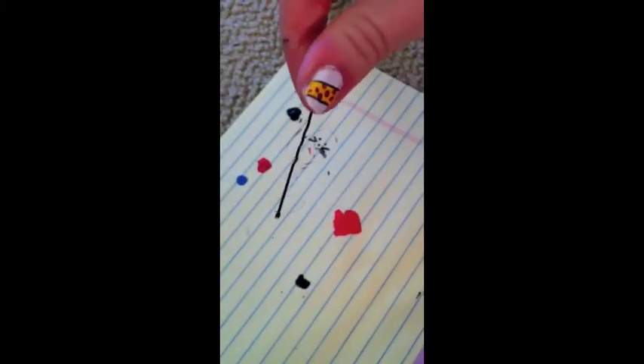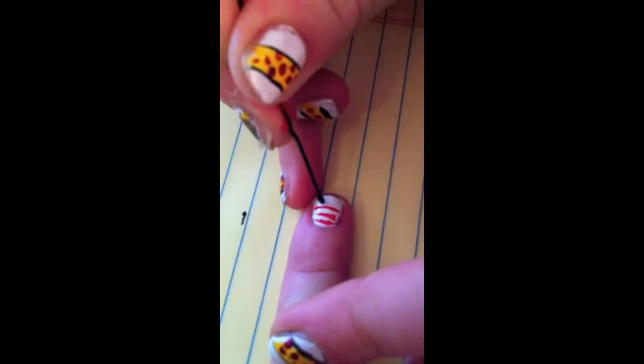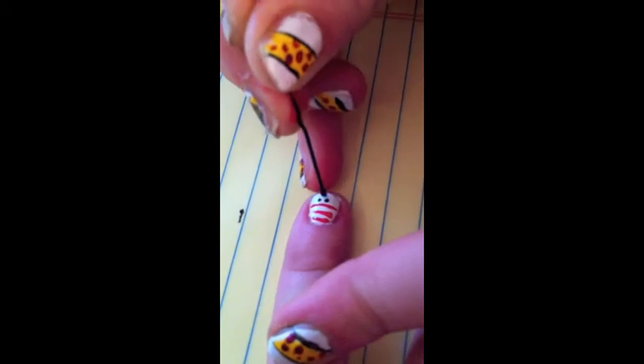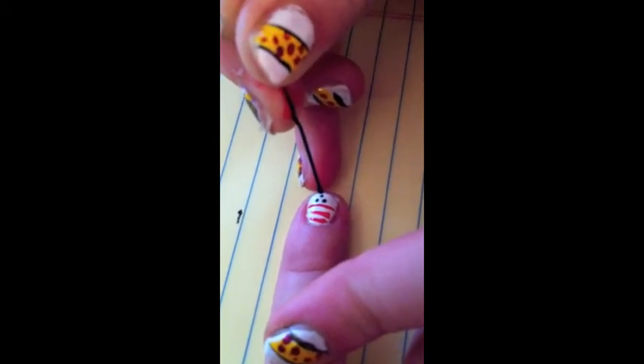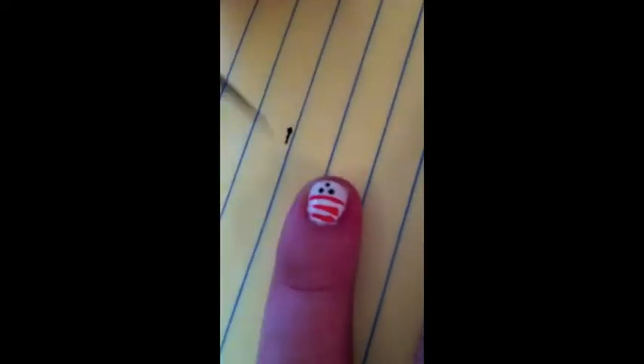To create the adorable kitty face, grab some black polish and a dotting tool, bobby pin, or whatever you have that makes small circles. Create two dots for the eyes and one for the nose. Then using a black striper, create two V shapes on either side of the nose to indicate whiskers.